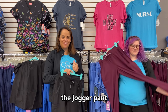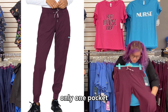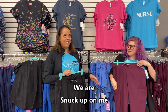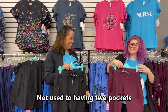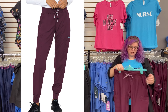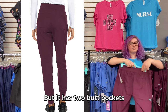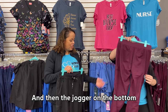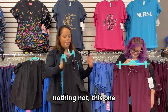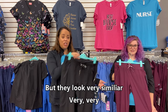Then we have the jogger pant, the 2711. It has two front pockets with no zipper pockets. It has a drawstring with elastic — like a yoga band — and two butt pockets, plus the jogger cuff on the bottom. The two pants look very similar, just a few differences: this one has back pockets and zippers, that one doesn't. Both very clean and flattering.